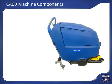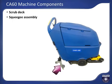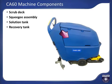The machine has a scrub deck up front, which will either be a rectangular boost style with yellow weights included to increase scrub pressure, or a round disc style with splash skirt to prevent solution spray while scrubbing. At the back of the machine is the squeegee assembly used to recover the used dirty solution. The body of the machine consists of two tanks: the lower solution tank, which makes up much of the roto-molded body of the machine, and a recovery tank which sits on top of the solution tank.